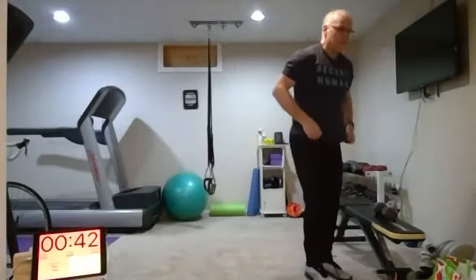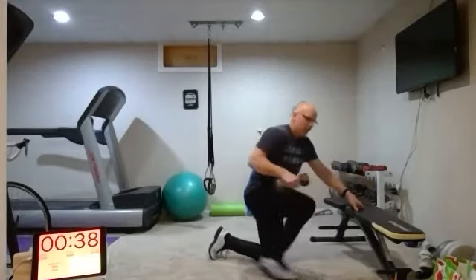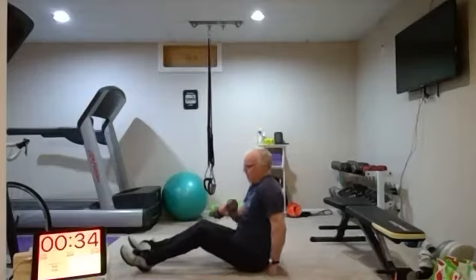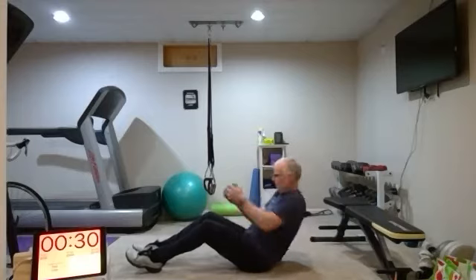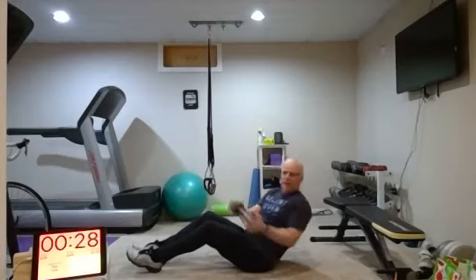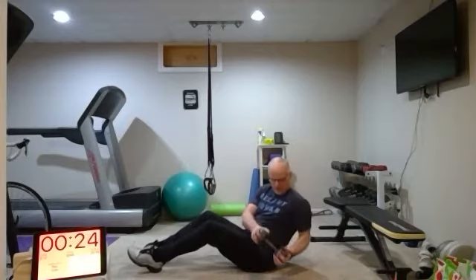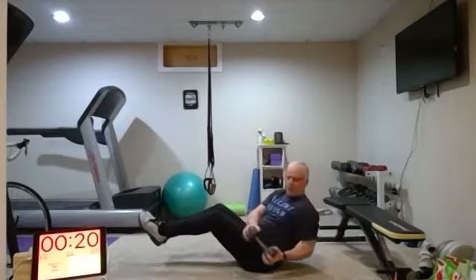We're going to be doing Russian twists. Have a little bit of weight with you — that's good, but you don't have to have weight. If you want to do crunches, I'll take crunches. If you want to keep your feet elevated and make it a little bit harder, you can do that too.